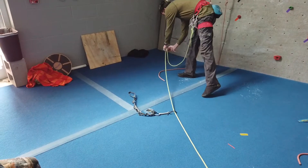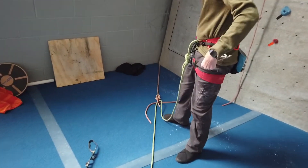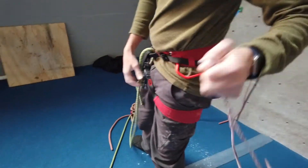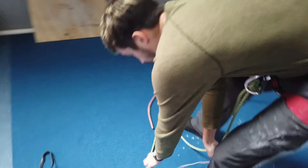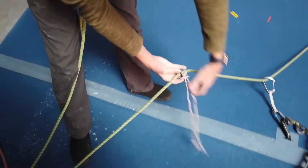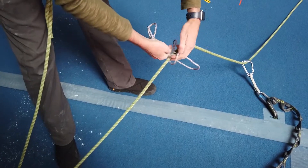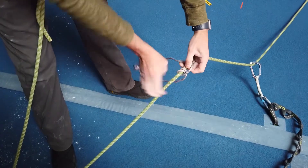All the way back up here, before the belayer starts to lower you down, you take a prusik cord, attach a carabiner to yourself — we'll cover how to tie a prusik later. You attach the prusik on the belayer side of the rope, and what this does is allows you to isolate yourself from all of the extra rope as you get lowered.